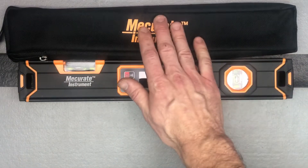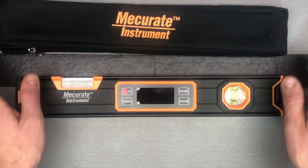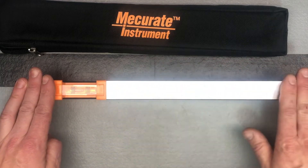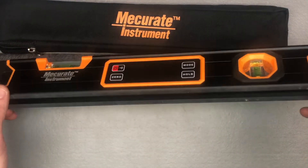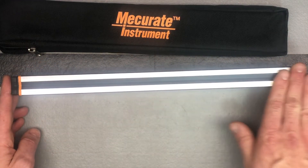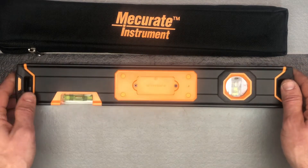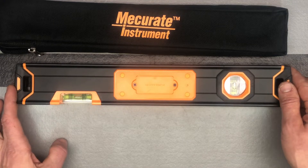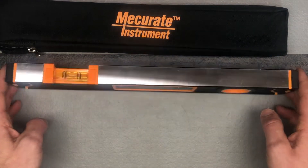You can see it comes with a nice carrying case, so you'll be able to keep your level protected. You can look at the nice machined edge along the top. Along the bottom we've got your magnets, and this is a pretty strong magnet. It comes with a battery installed — there's just a little tab that you're going to pull in order to engage the battery and then it will work.